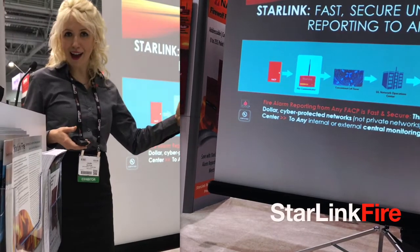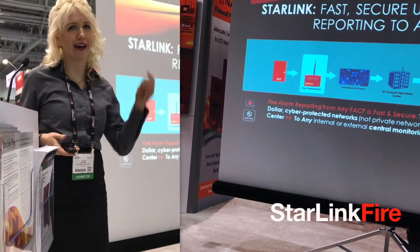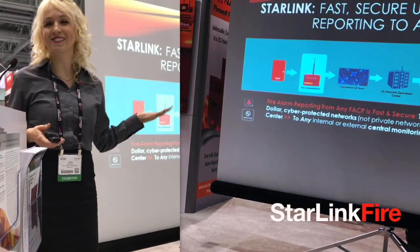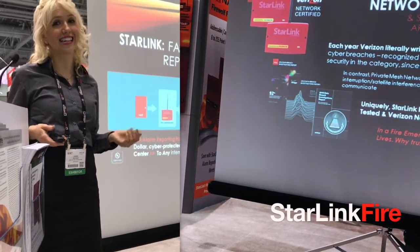That was a lot to say, but in much less time than it takes to explain all that, the alarm signal gets to the proper authorities to get help to those fire alarm customers in need.